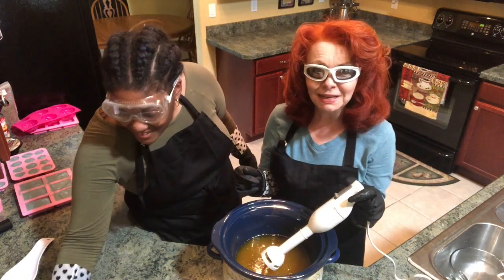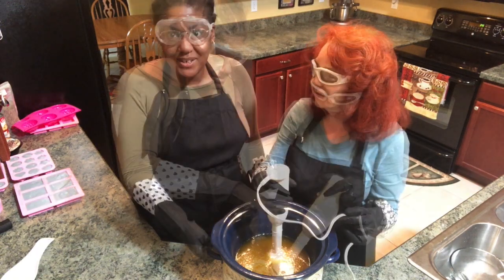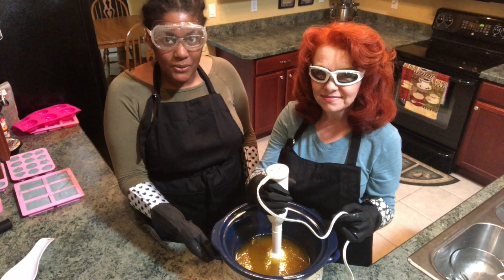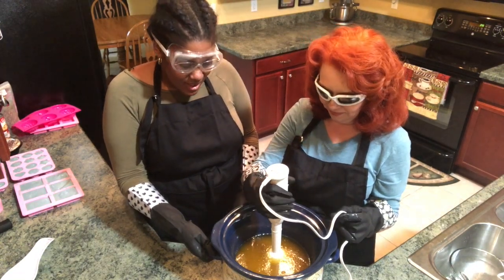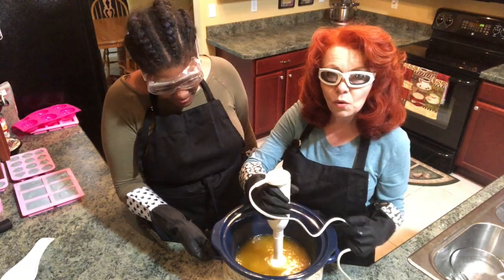I forgot to put my sodium lactate in my lye water, so we're just going to go ahead and pour it in now. Sodium lactate is the sodium salt of lactic acid and it's actually going to help your soap harden a little bit faster. It also acts as a mild preservative. So now we are going to blend away.